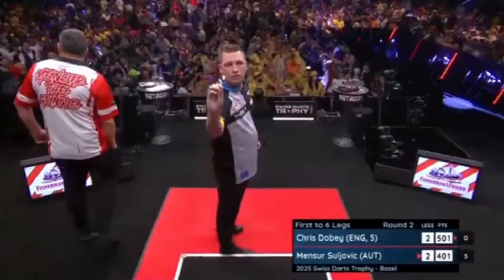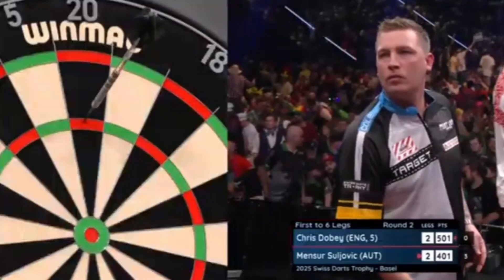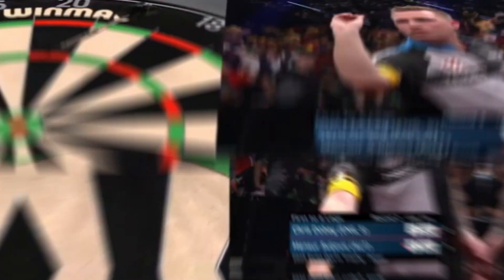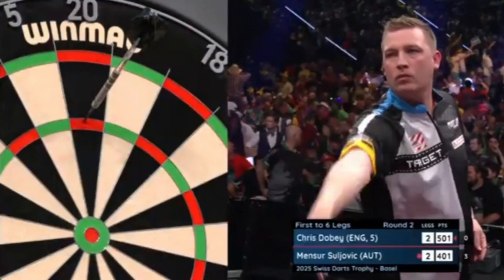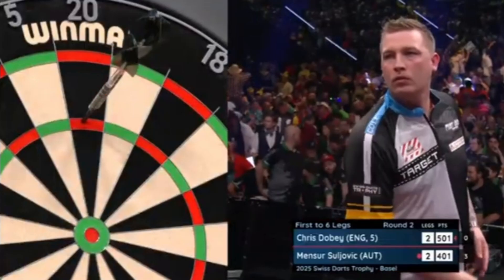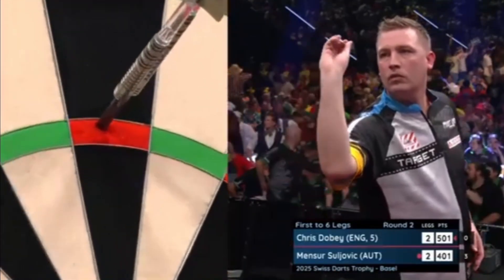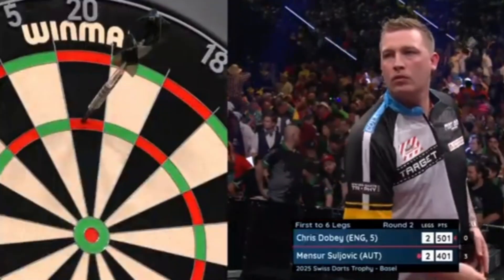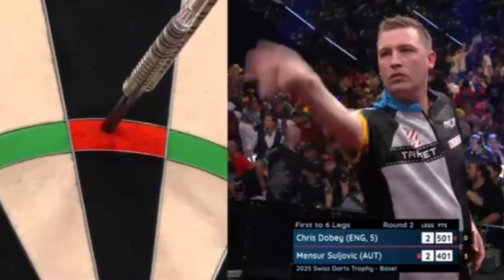Chris is one of the best 180 hitters on the PDC circuit, partly due to his excellent dart grouping. As we can see from the clip, he practices under stacking, with the darts arriving with the flight high, and the aim is to place the first one and then put the others underneath. Chris manages this perfectly. I'll leave a video in the description if you want to learn more about over and under stacking.